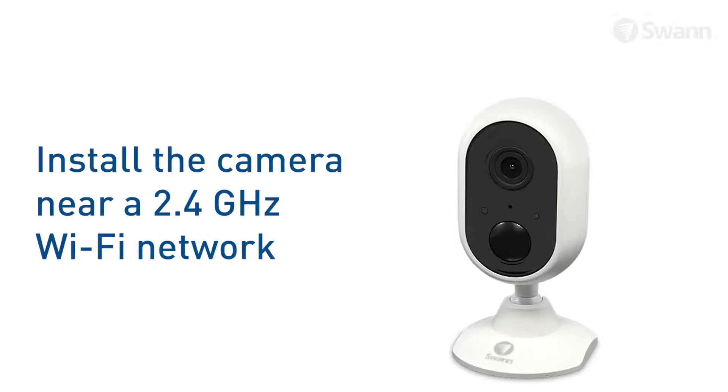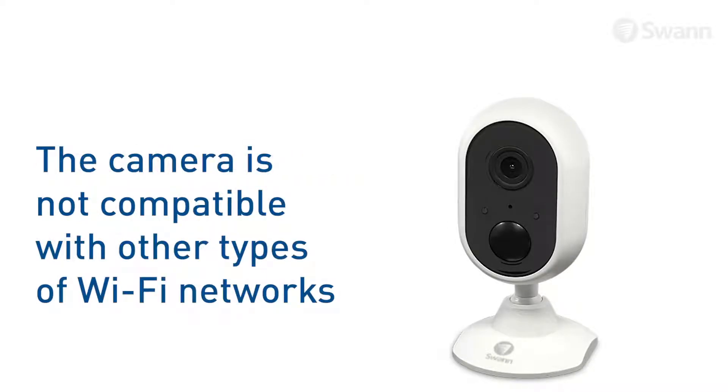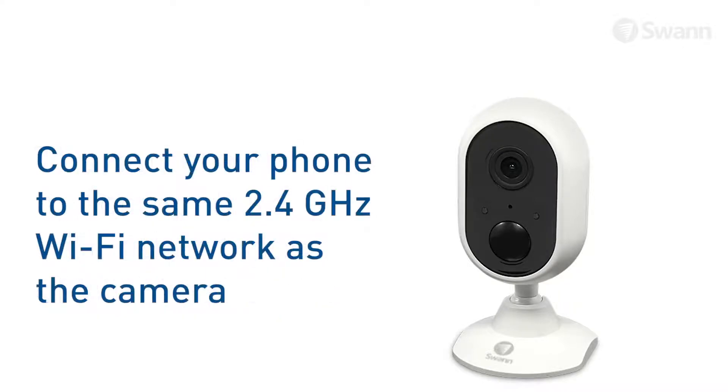The installation is best completed near a 2.4 GHz Wi-Fi network. The camera cannot connect to other types of wireless networks. Ensure your phone is connected to the same 2.4 GHz Wi-Fi network.